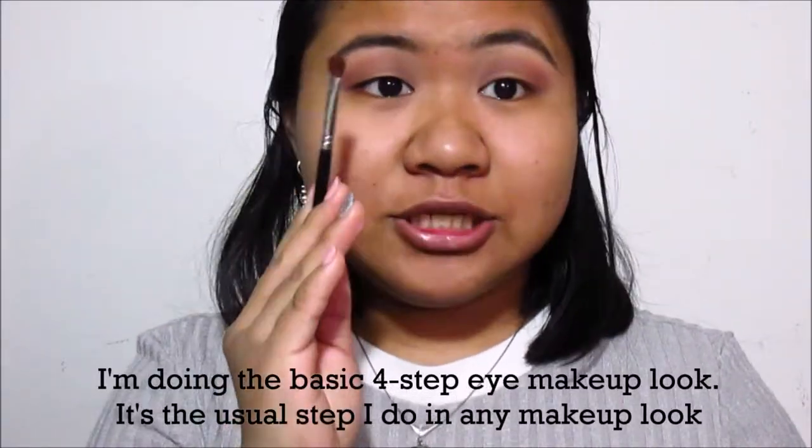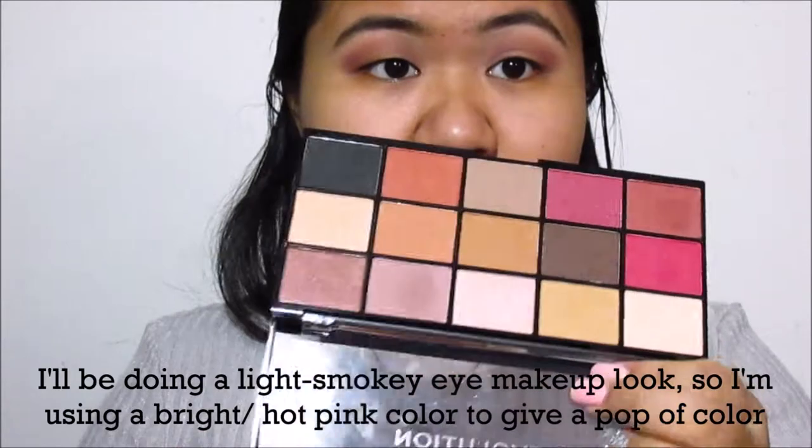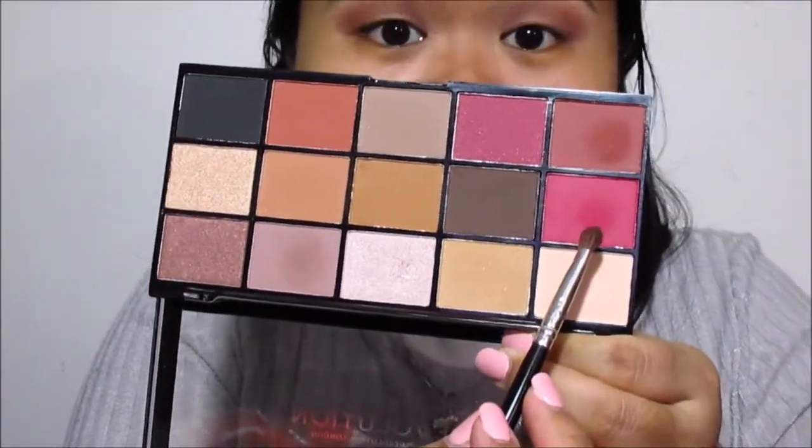The next step is putting eyeshadow on about half of my eyelid. I'm going to use this really bright pink color shade. Since it's very pigmented, tap off the excess — you don't want too much of that color.